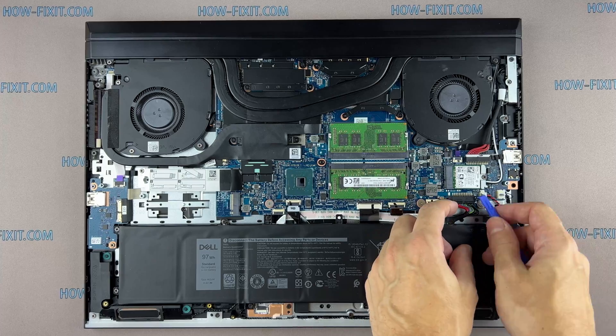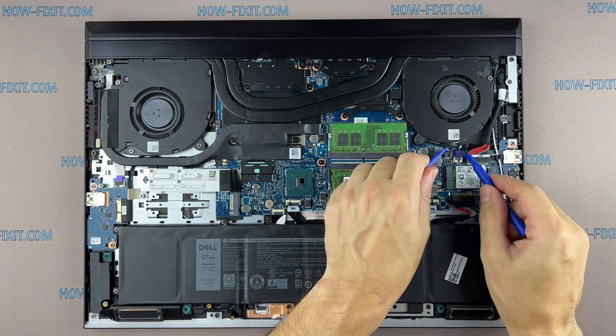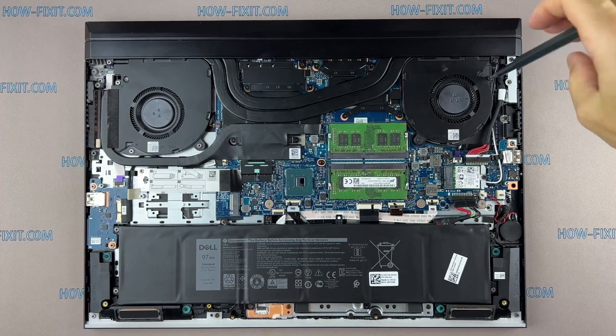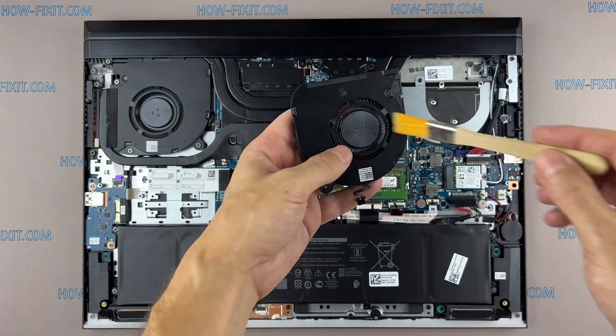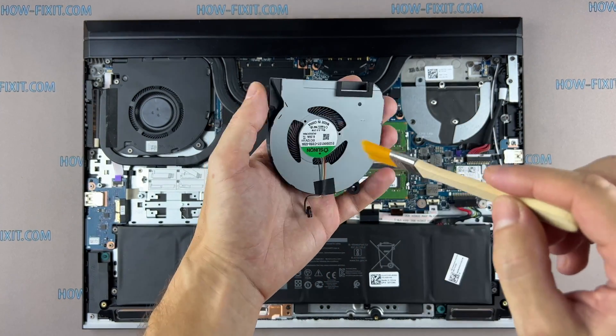Disconnect the battery cable from the motherboard. Now let's begin removing the cooling system — disconnect the fan cables. Let's begin cleaning the cooling system from dust. Remove all dust from the heatsink and fan.